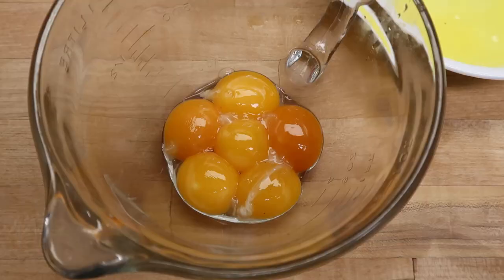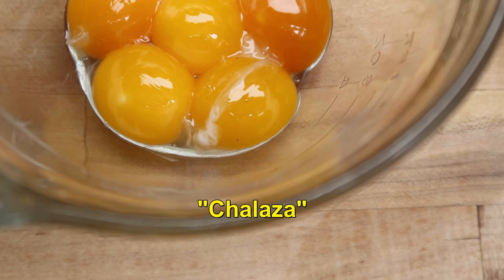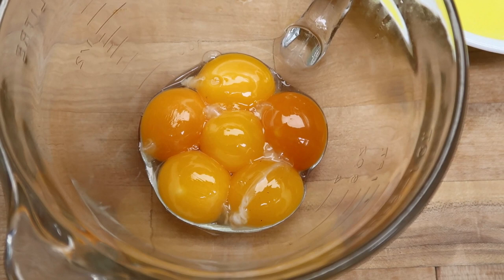Some people are probably wondering what that white strand is on the egg yolk. That is called the chalaza. It is the part that holds the yolk in place from the top of the egg to the bottom, so that the yolk doesn't get out of place as the egg is getting formed. It is perfectly natural and it is edible.